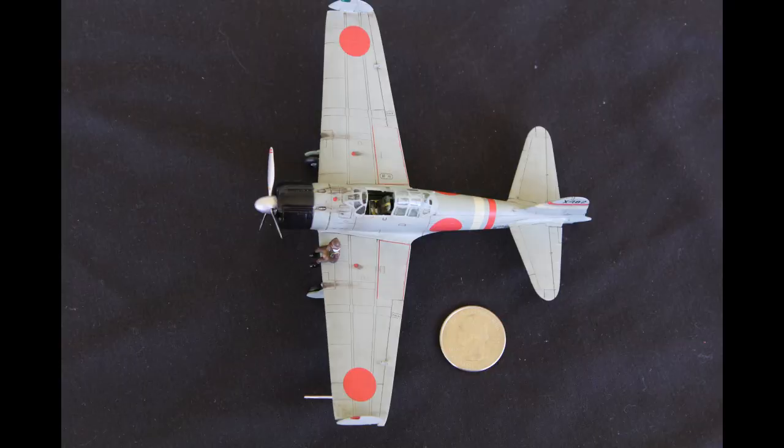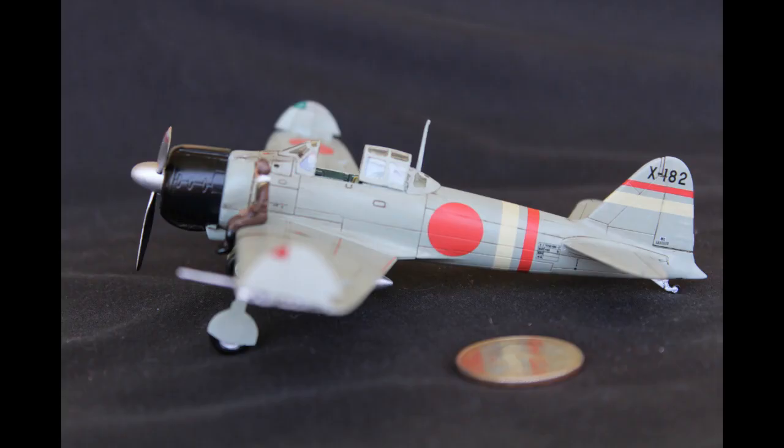Unfortunately, the canopy doesn't open, but if you're super duper careful, you can cut it open with a hobby knife. This is a great kit for beginners or experts, given its forgiving nature and loads of detail and potential. I even had an eight-year-old build one in my class.